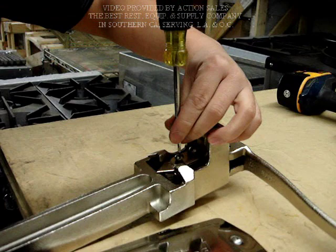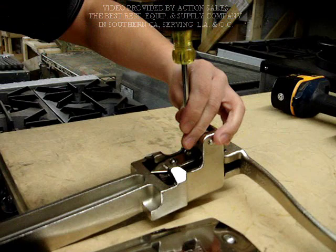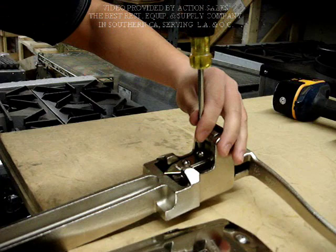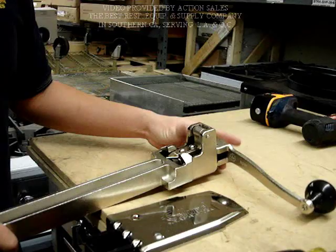Just tighten the screw back up, one nut at a time. Done.